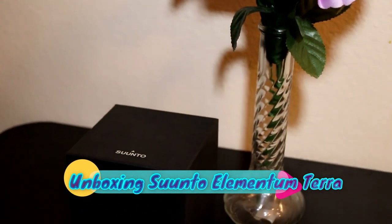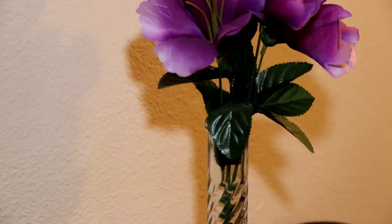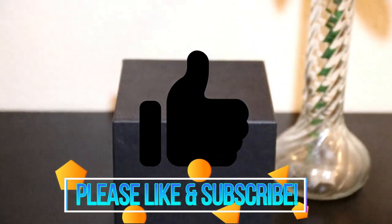Welcome everyone to The Shopping Cart. My name is Joe. In today's cart we have the Suunto Elementum Terra watch. I'll be doing an unboxing and a quick review on this product. At the end of this video I'll give you my thoughts and impressions on whether or not this product is worth spending your money on or keeping your money in the bank. Let's get started.